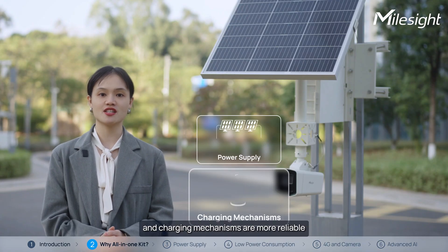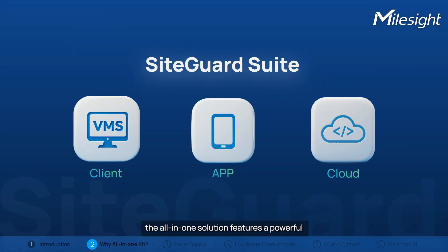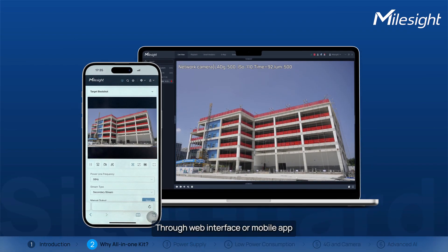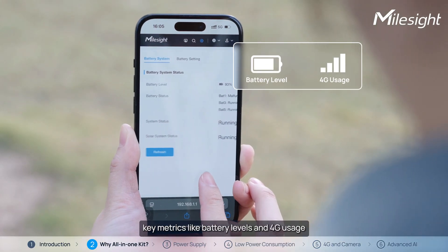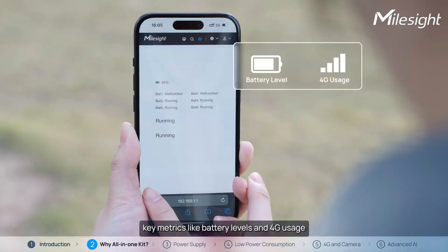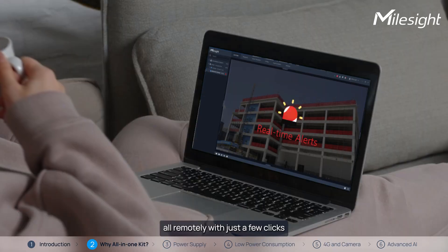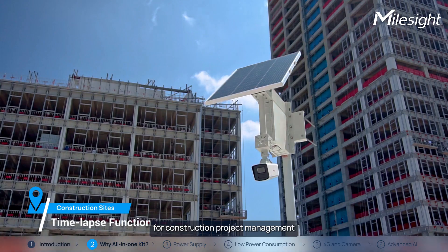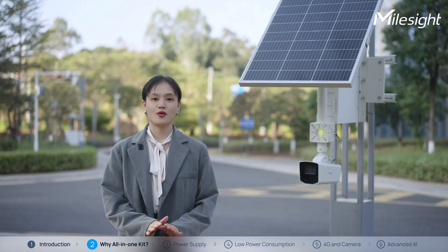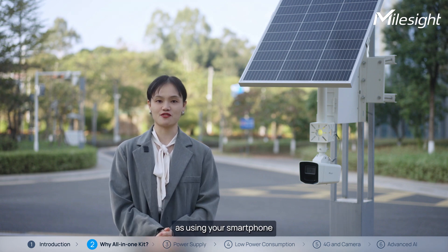Power supply and charging mechanisms are more reliable and efficient. The all-in-one solution also features a powerful and comprehensive back-end system. Through the web interface or mobile app, you can monitor key metrics like battery levels and 4G usage, access live view, and receive real-time alerts — all remotely with just a few clicks. The system also supports a time-lapse function, specially designed for construction project management. Managing the kit is as intuitive as using your smartphone.